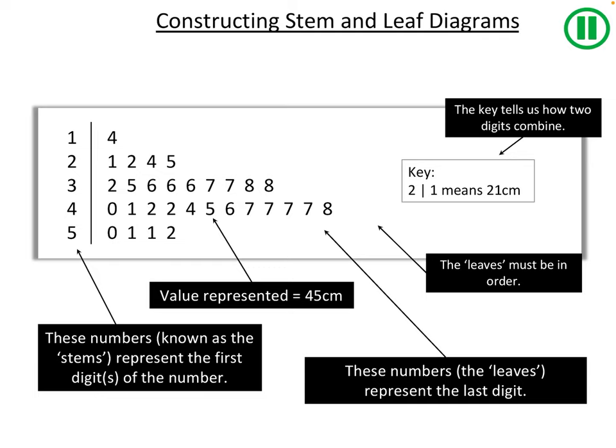What are the advantages of displaying data in a stem and leaf diagram? First, it shows how the data is spread out — we can see there weren't many values in the 10s and 20s, more in the 30s and 40s, then fewer again in the 50s. It also reveals gaps in the values, and importantly the original data is preserved — we get exact values, not just a summary.